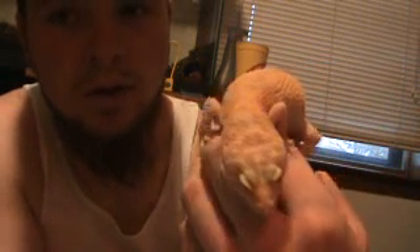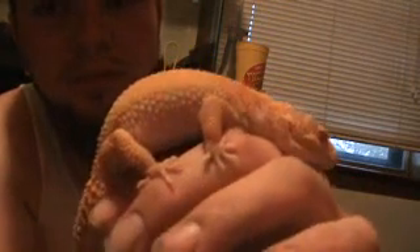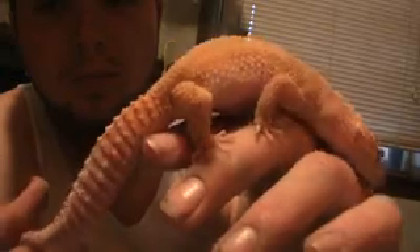This is my reverse raptor leopard gecko. It's a female. It's pretty nice, really nice coloration. It's hard to tell, but her tail has got a little white stripe going down it. Pretty nice looking leopard gecko.